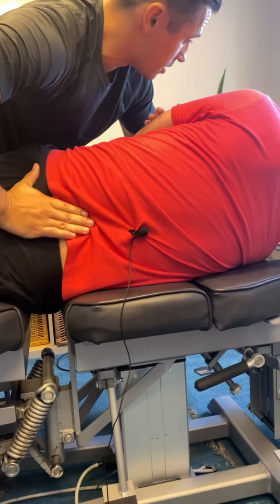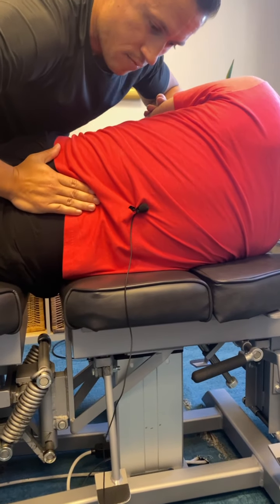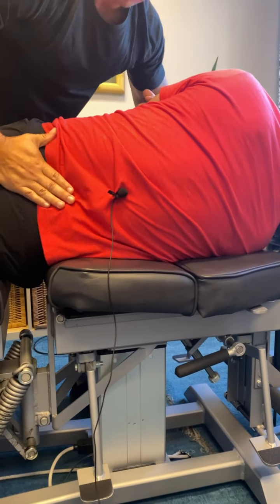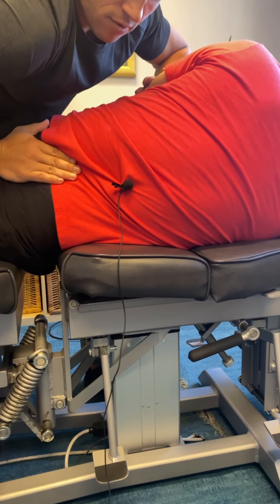You're not gonna fall, don't worry — I haven't dropped anyone today. Come right in here, let me get your pelvis. Nice little low back area. Right now a little tight right in here. Do one more — come in here. We're flattening that low back, opening up that sacrum.